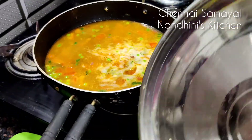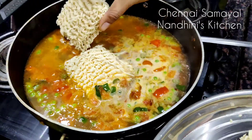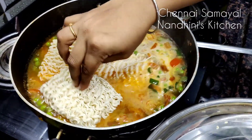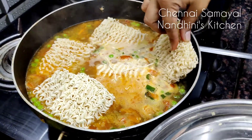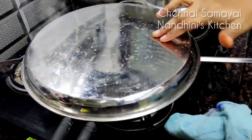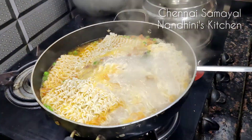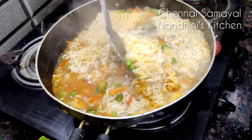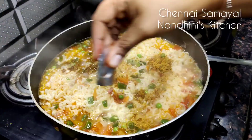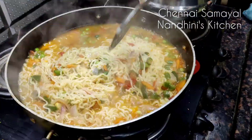Now add the vegetables half-cooked and mix them in. Now add a veggie. Add 5 packets of Maggi noodles.